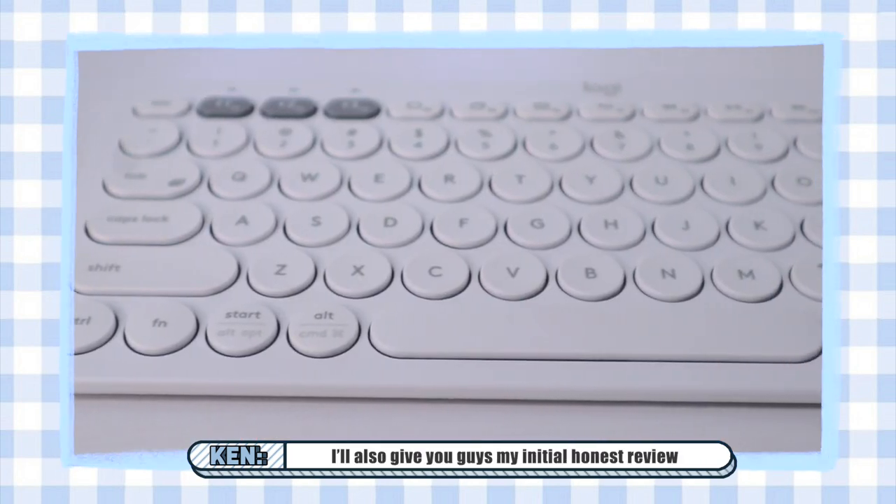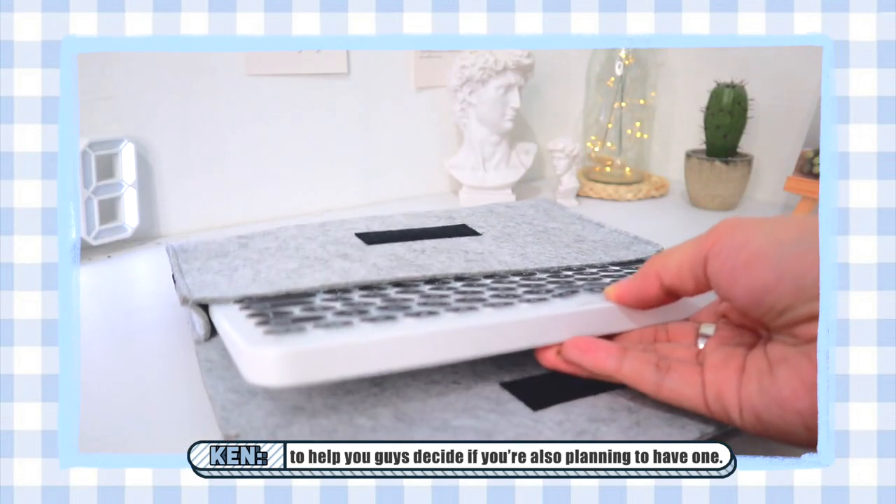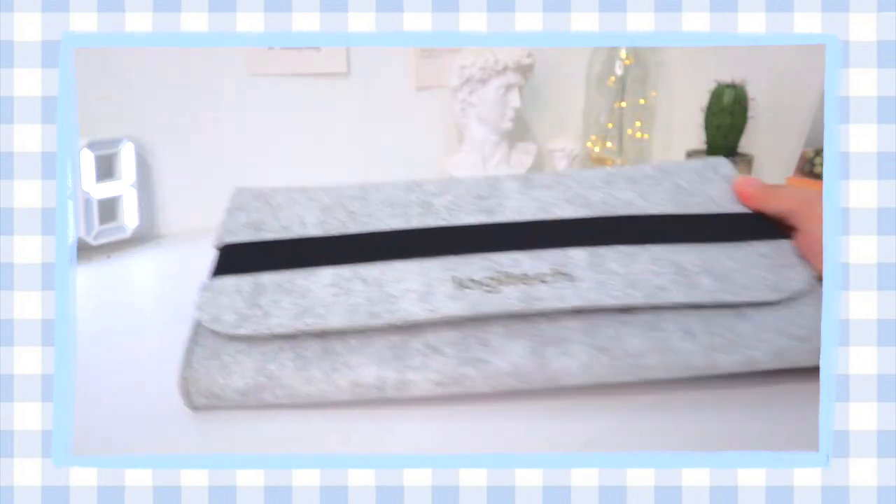In addition, I'll also give you guys my initial honest review or impression upon testing these gadgets to help you guys decide if you're also planning to have one. So yeah, let's cut about this long intro and without further ado, let's get started.